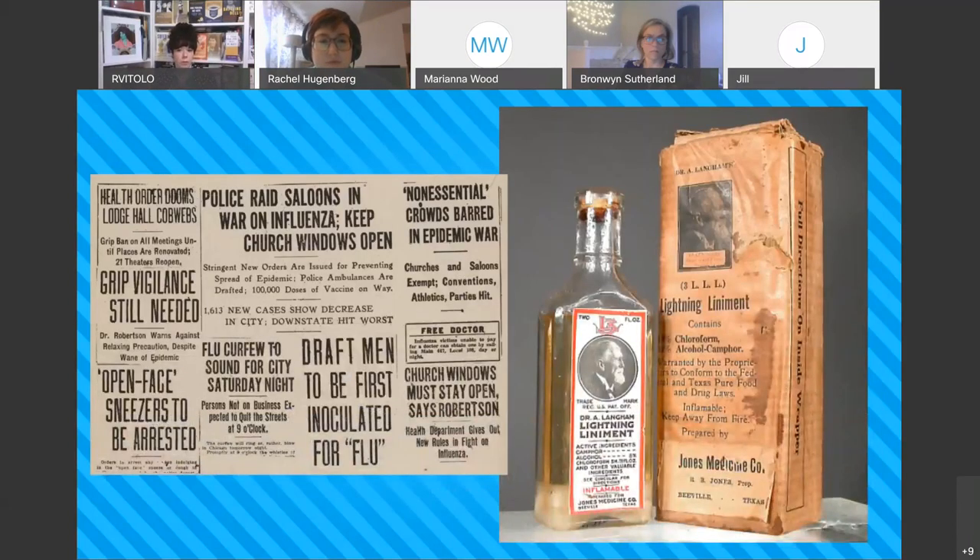A fun find from my research: a concoction created in Beeville, Texas by a Jones Medicine Company — a classic 'snake oil' cure-all. Because there wasn't much research at the time about how the flu worked or how to treat it outside of social distancing and masks, people profiteered off this, especially those in the snake oil business.